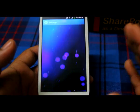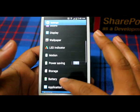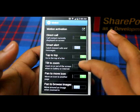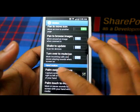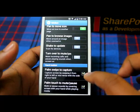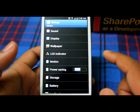First of all, to activate the swipe option for screenshot, we need to go to the Motion option. Click on it, and you'll see 'Palm Swipe to Capture' — it should be enabled.